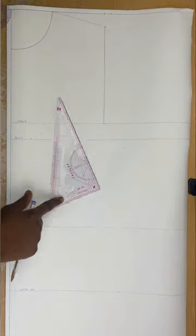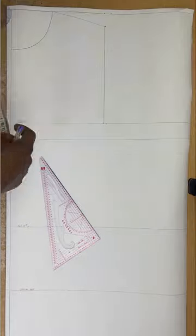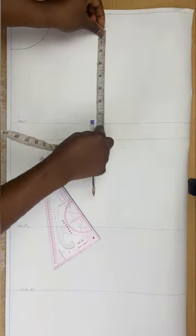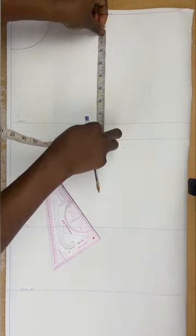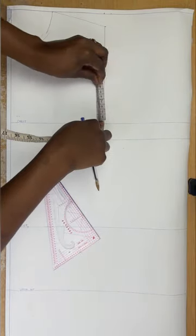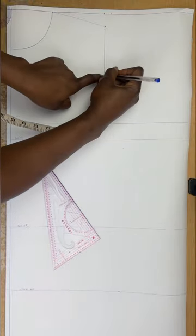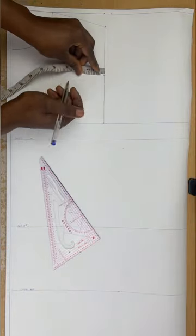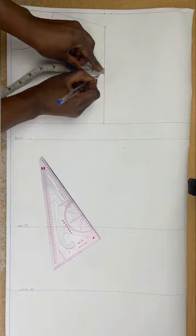I'll divide that straight line by two and mark the midpoint. My straight line is 7 and three-quarter, so I'll divide that by two and mark the midpoint. At this midpoint I'll go in by half an inch and mark it.